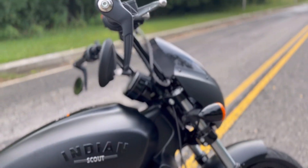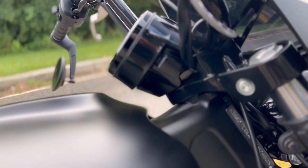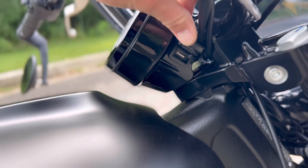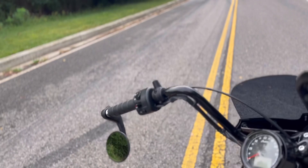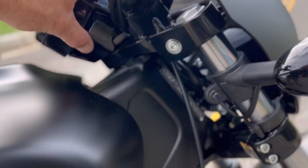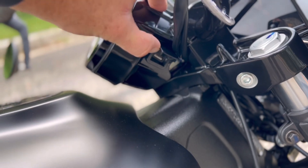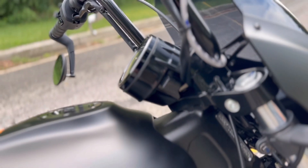Not all of the bikes come with this — some base-level Scouts do not have this feature. But you do have a USB charger right there. If you want to plug your phone in, everybody's been getting RAM mounts or quad lock mounts to hold your phone. If you want to charge your phone for GPS purposes or just charge it up, you get a little USB right there hidden inside the speedometer bucket. Pretty cool.